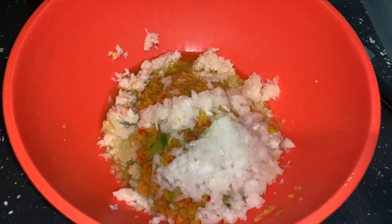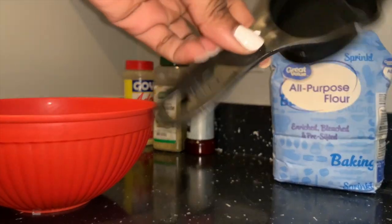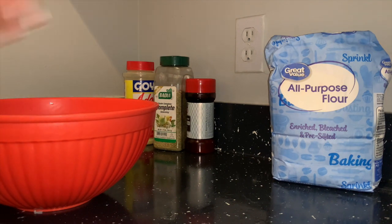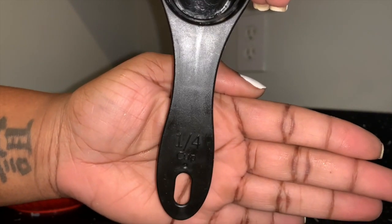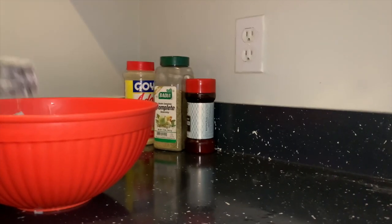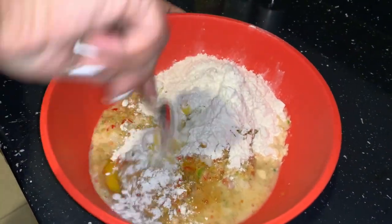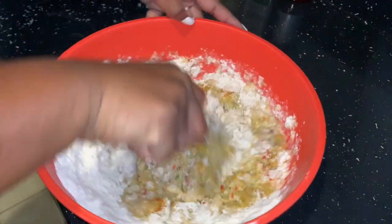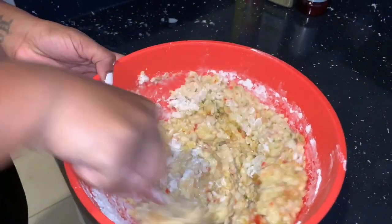Next, into that bowl you will add one egg and one half cup of milk. Then add a fourth cup of flour — I add a fourth cup three times. Stir it all up nicely until you get a nice consistency. Remember it should not be too watery — I actually ended up adding a little more flour to get it non-watery.